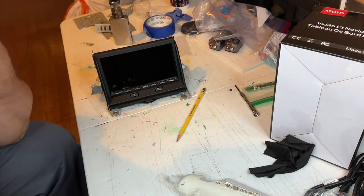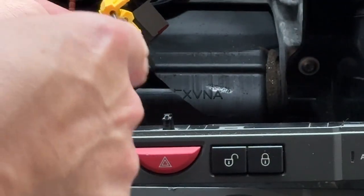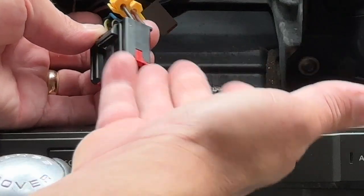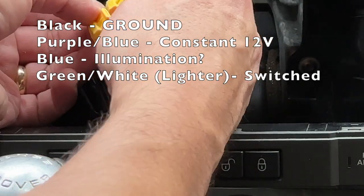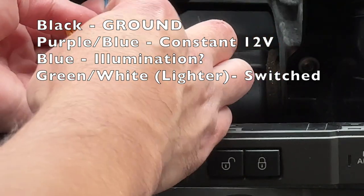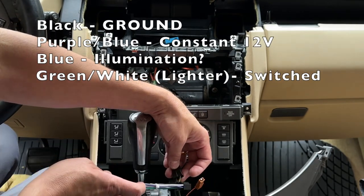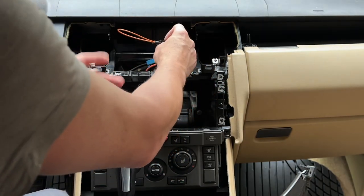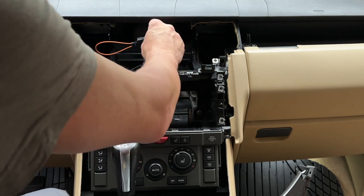Let's move on to wiring. From the main radio wiring harness: the black wire is ground, purple with a blue stripe is constant power, the blue wire behind it is illumination. For switched power, I'm going to tap into the cigarette lighter. This connector just plugged right in - this must be a universal thing; I got it off Amazon for nine bucks.